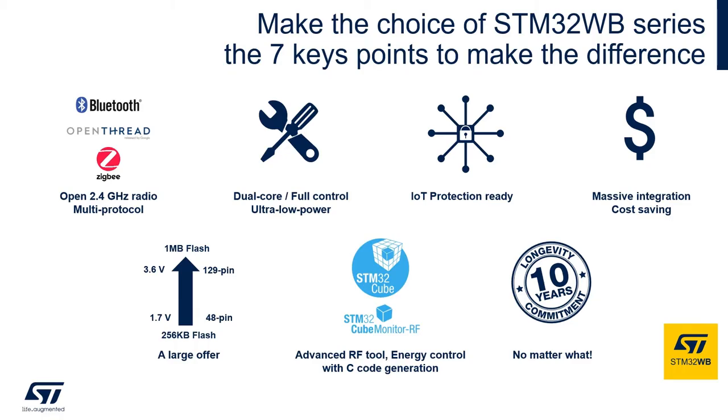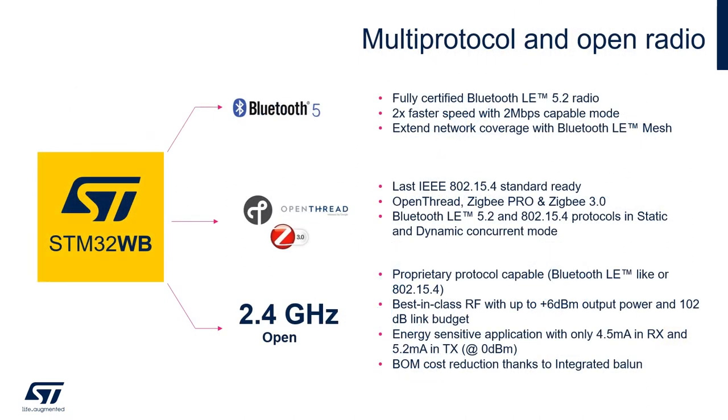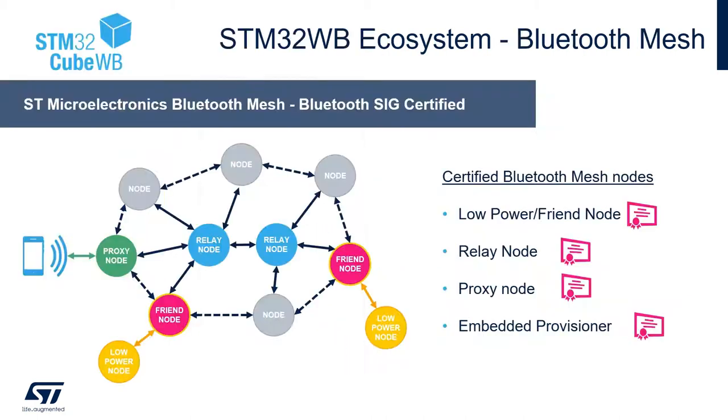Let's have a look at these seven key points that make the STM32WB a unique Bluetooth offering. The STM32WB supports multiple protocols, meaning software and hardware support for Bluetooth LE and 802.15.4 protocols. We provide a certified Bluetooth LE 5.2 stack along with OpenThread and Zigbee 3.0 stacks. An additional offering includes an 802.15.4 OpenMAX stack which allows complete flexibility when using the 802.15.4 portion of the radio. In the STM32WB ecosystem we also provide a professional-grade Bluetooth mesh solution.